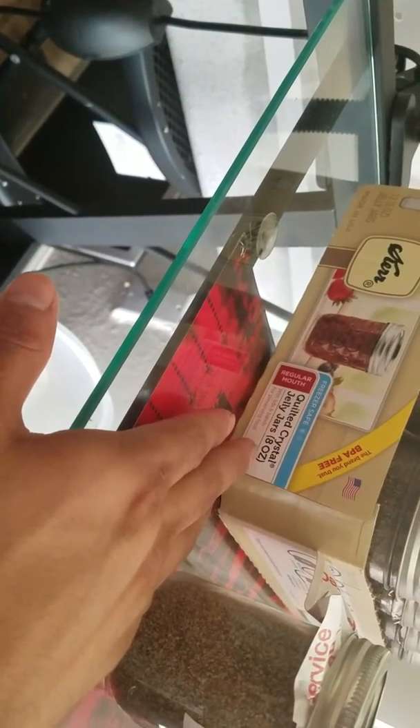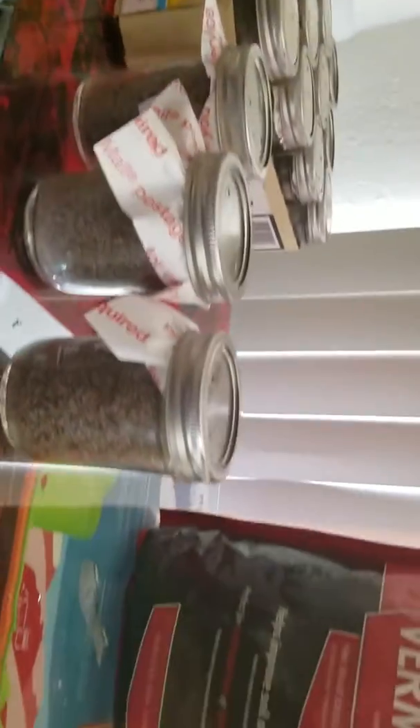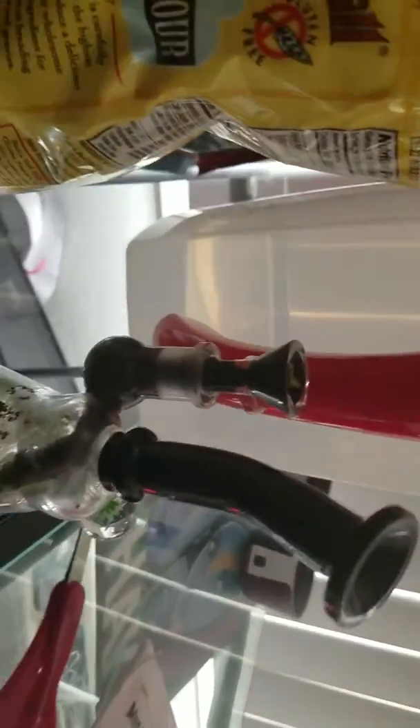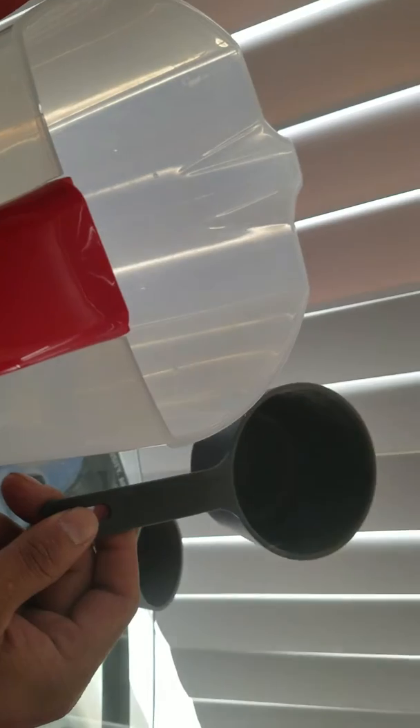I use the Kerr regular mouth jars, the 8-ounce jars which are half pints. You can use the wide mouth which would be ideal. For our mixture we're going to need brown rice flour, vermiculite, and water — that's it. Go to your local UPS store and get the big padded envelope because they're made out of Tyvek and we can use those as filters. It's going to be two cups of vermiculite to one cup of water and one cup of brown rice flour.